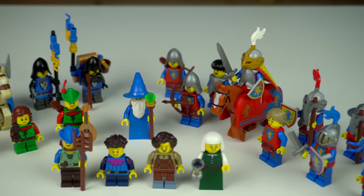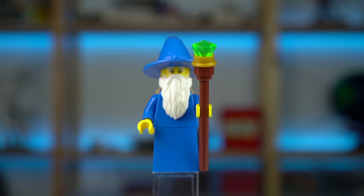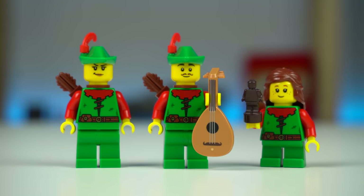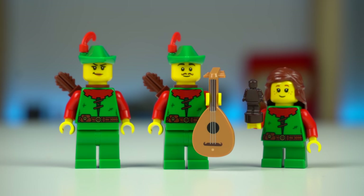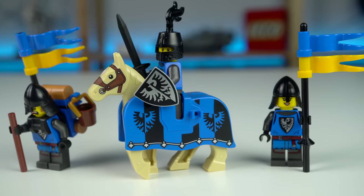Very quickly: there are 4 civilian minifigures, there's also a wizard which feels a bit lackluster without any print whatsoever, there's 3 forest guardians to build up your army if you also got the gift with purchase set Forest Hideout a few months ago, and 3 black falcons.